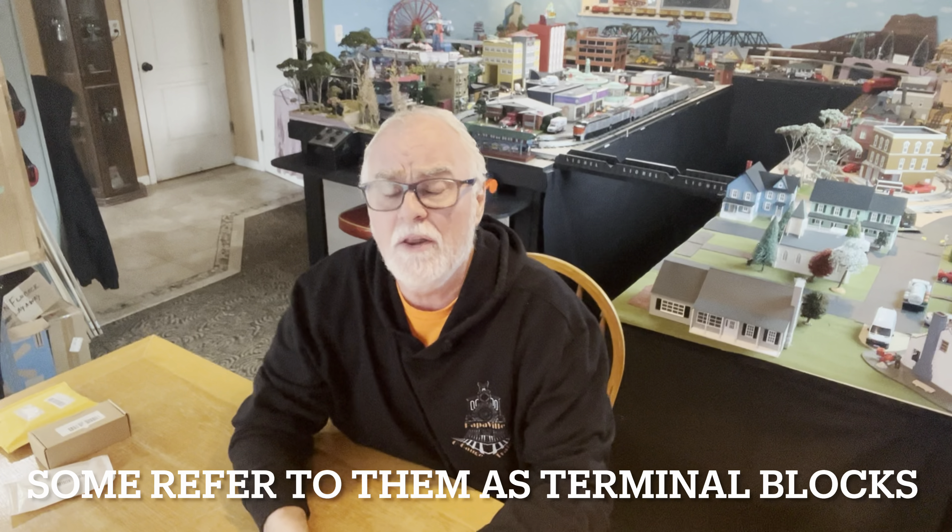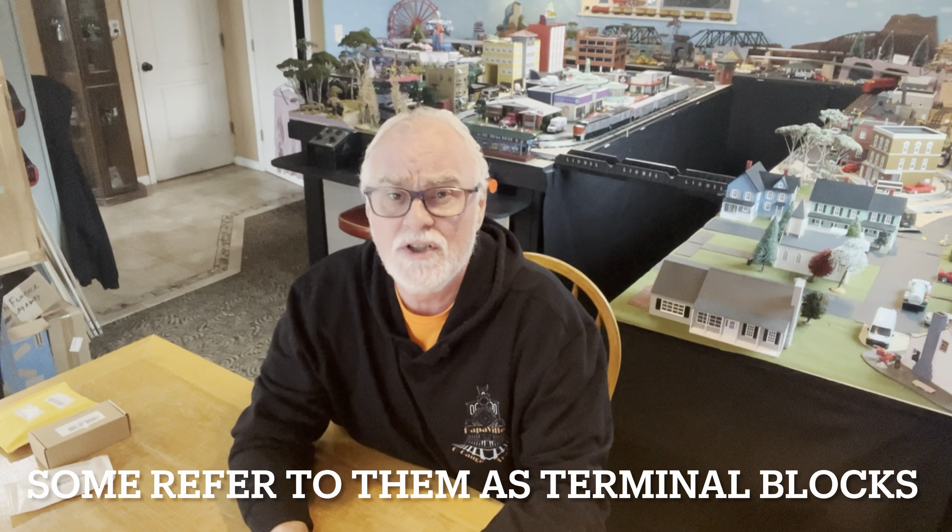Hey guys, Derek here with Papa Villa Gauge Trains. This time around, as I said in the intro, we're going to talk about block terminals. I've made a couple of other videos showing how I use block terminals, but since then I've run across a few other different types and different uses for them, so I figured I'd make a new video and go back over a lot of that stuff.